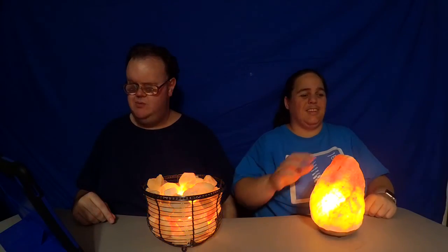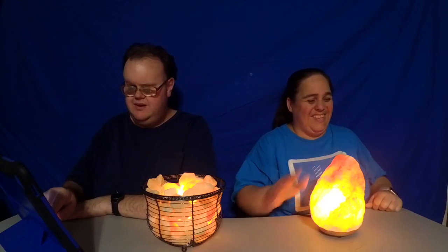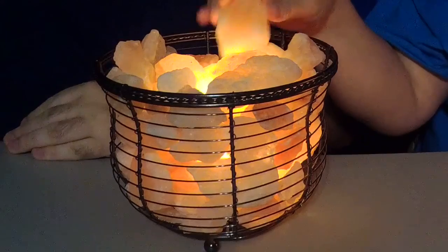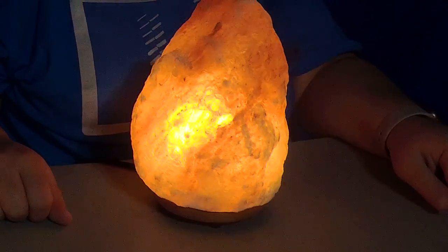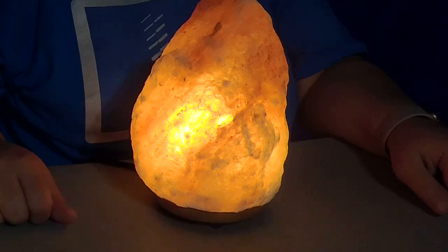You'll notice that they have these nice bright bulbs in them — see that? They're not just for show. They do make it look very pretty, especially the basket one with all the individual rocks. But the bulb also serves a functional purpose: the heat from the bulb warms up the salt and dries it out.